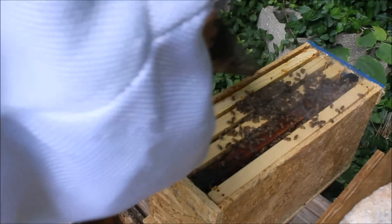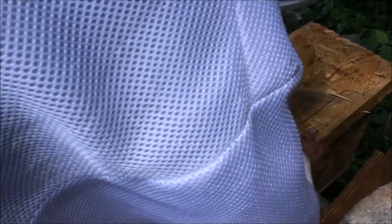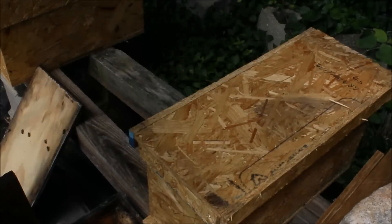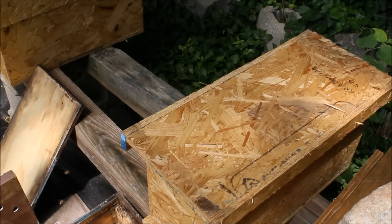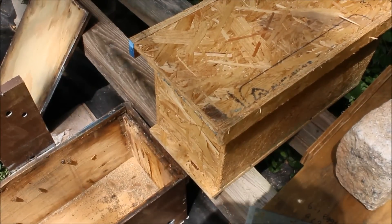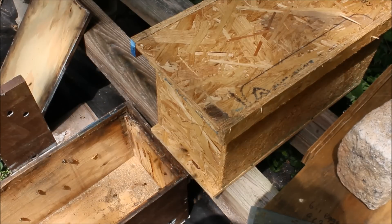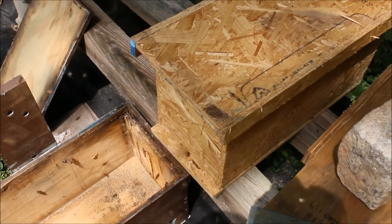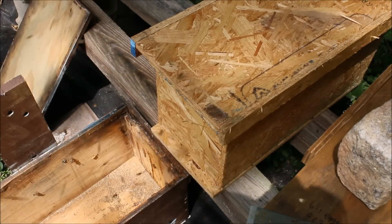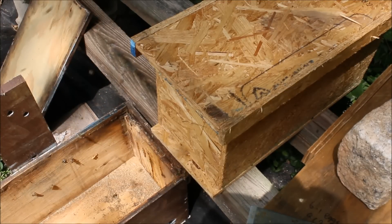These bees will hopefully build up over the summer, and in the fall we'll probably have to feed them a little bit, but we should be able to overwinter these. You can see they're already circling around trying to figure things out, but some of them are landing and going right in — they'll reorient to this new configuration no problem. We should have a good new nucleus hive from a swarm with no money spent, other than my time building the boxes out of scrap material. A little bit of time, a little bit of bees — peace.